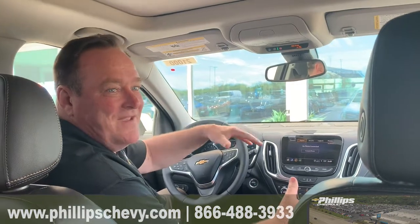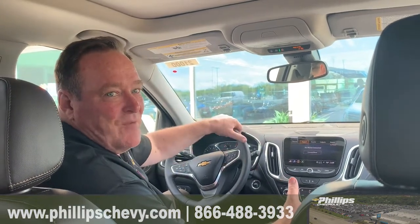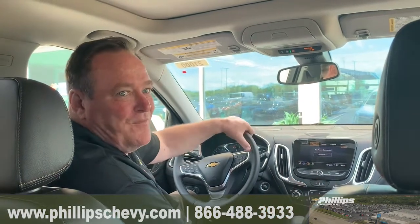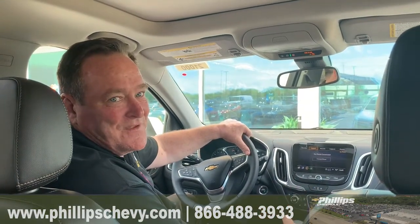Don't be intimidated by stuff just because you haven't done it. Maybe you're not into working off computers or your phone, but once you do it, you can just do it in your sleep. It's very easy.